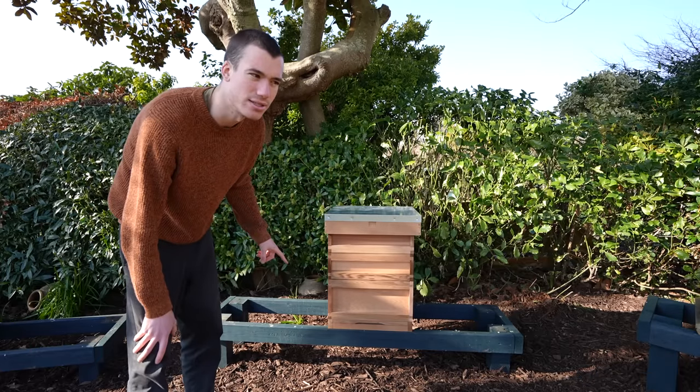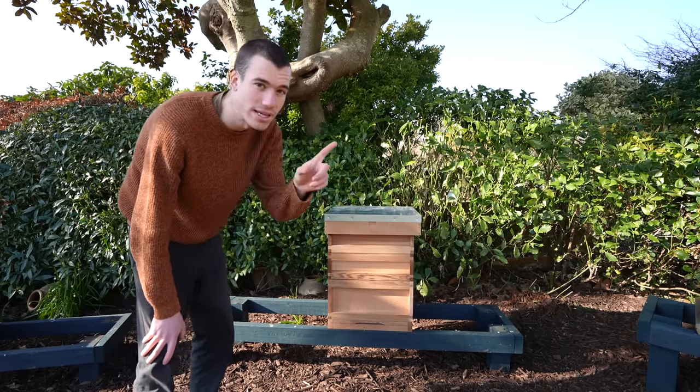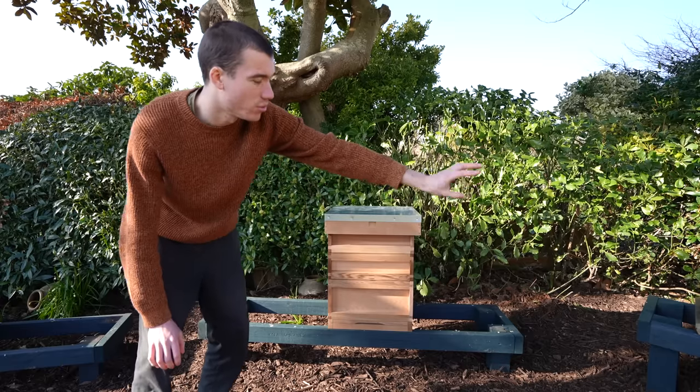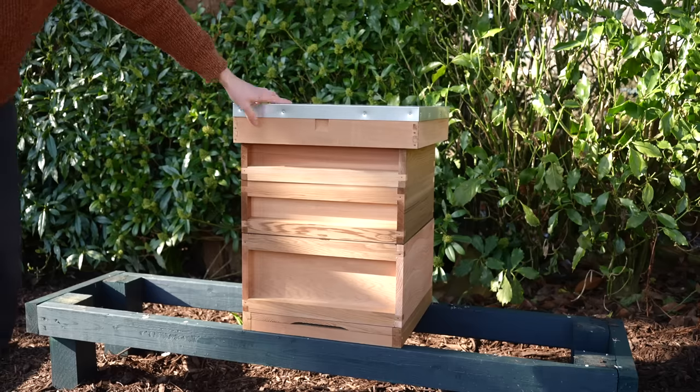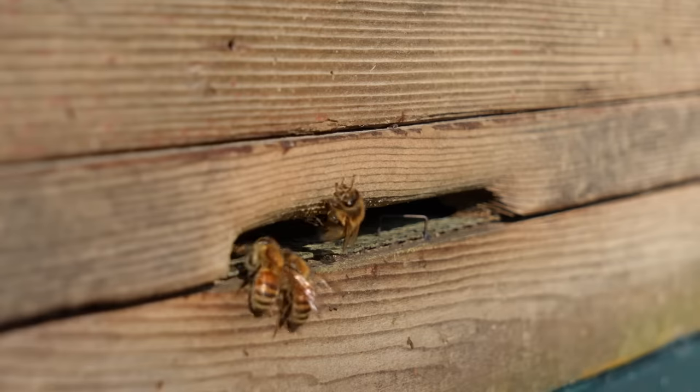All we're missing is some bees. Hopefully at some point this year we might be able to split one of those original colonies and get another one. I'm really excited because it's finally warming up a bit, and in a few weeks - maybe a month or two - we'll be able to look inside the hives and see what the bees have been up to.